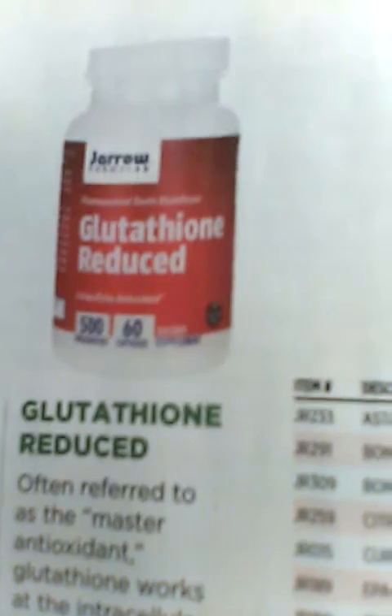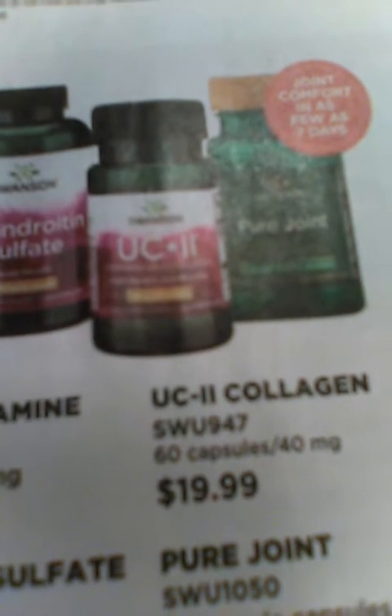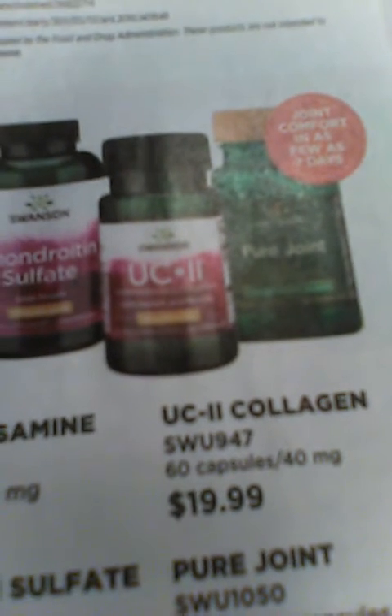They have glutathione — I've done research on glutathione and it's definitely something that people should look into and see if it's right for them. They also have this UC2 product, which is collagen. I've read that collagen is really good for your skin.